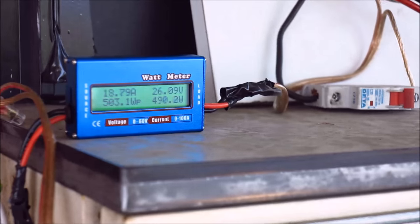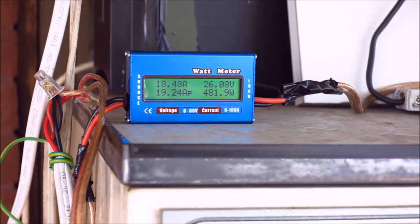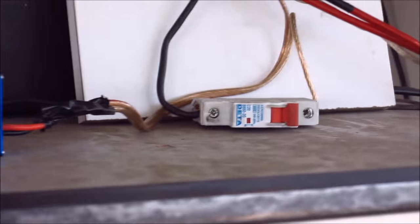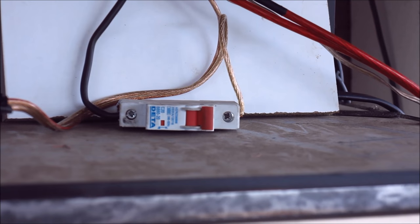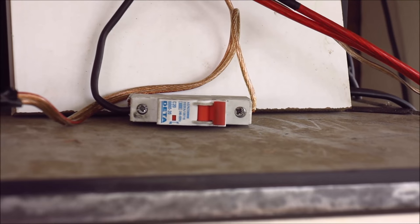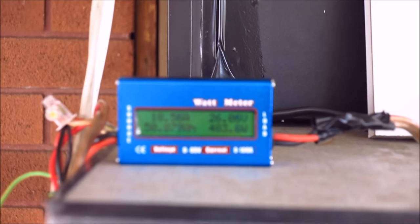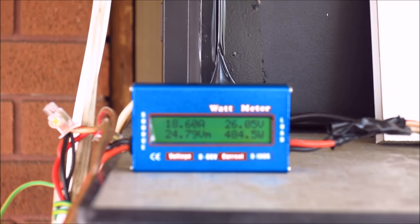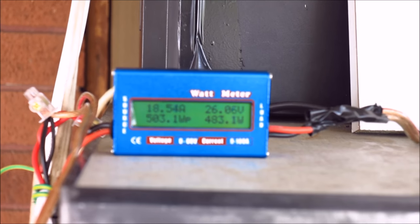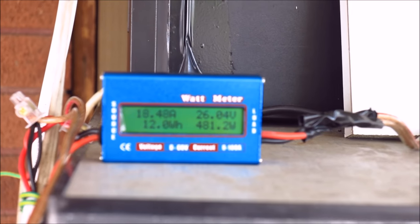From there it just goes into this little watt meter that I bought — it's doing the job, and this isn't really serious, just playing around. Over here I have a circuit breaker, just to turn the panel on and off so I can let the batteries drain a bit, then hit it with some decent amps to check what the panels will do. It's doing 483 watts, which is quite nice. The maximum the panels will do is 500, so I'm right up there — especially considering all the things that I'm doing wrong here.